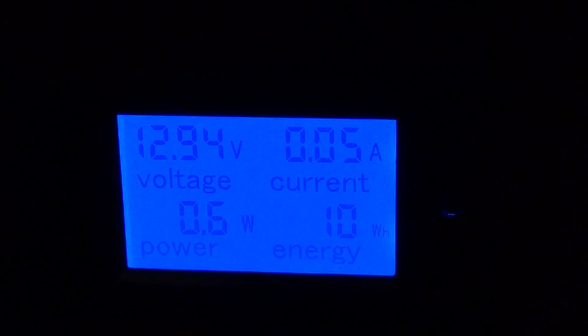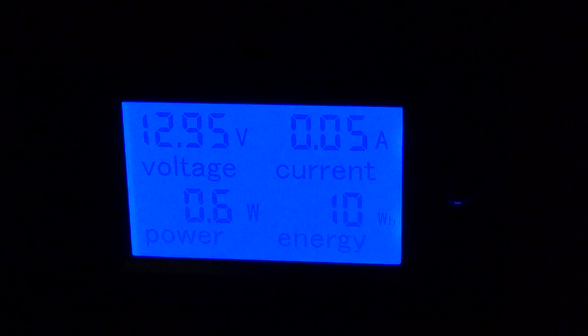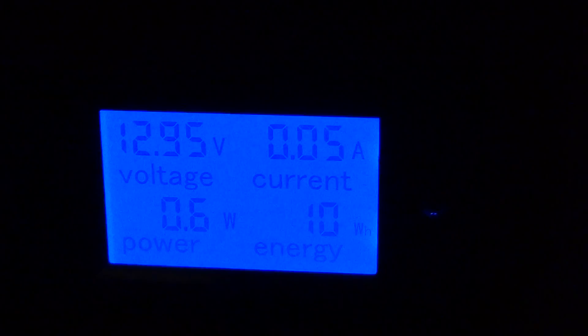Now it's staying at 0.05, back down again. Power is 0.6 watts. That's kind of cool — and it's really cheap on Amazon. Let me turn the lights back on.